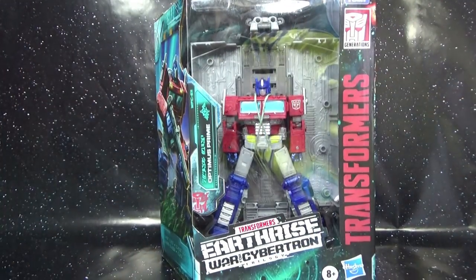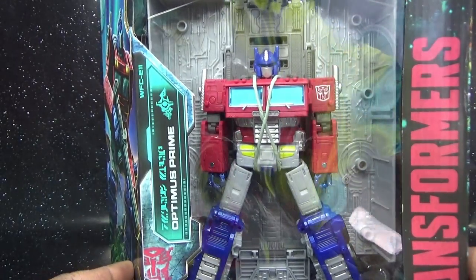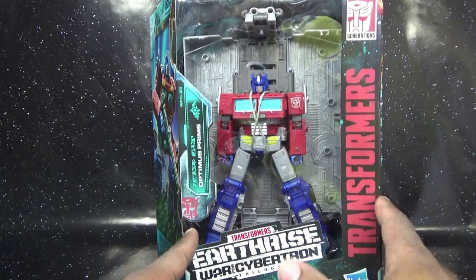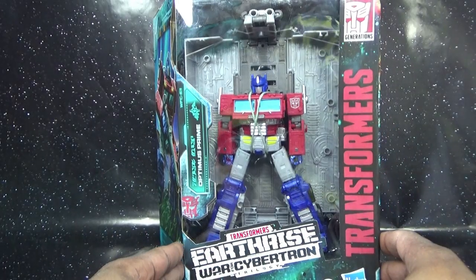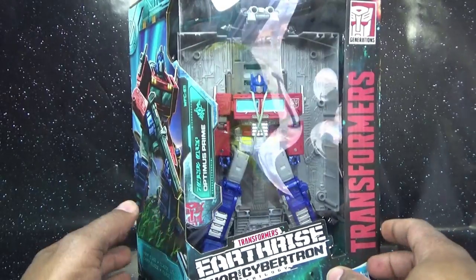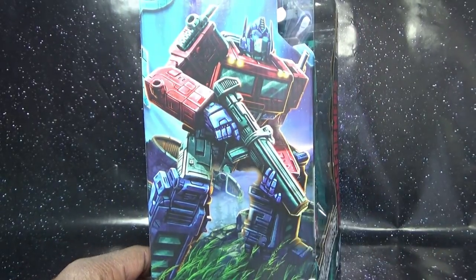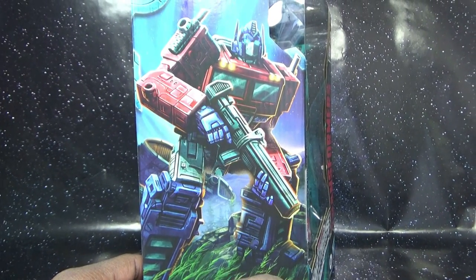Before I get to that, we're gonna take a look at Optimus in the packaging. Optimus is double cross tied down with a paper tie. You can see for the first time in a long time, Optimus Prime comes with the trailer — there's no masterpiece classification. Here is the new stylized box for Earthrise figures; it's the same shape as the War for Cybertron box, and this is part two of the trilogy.